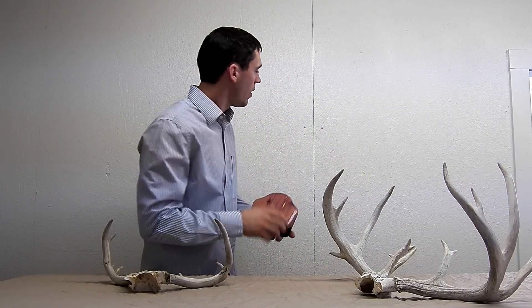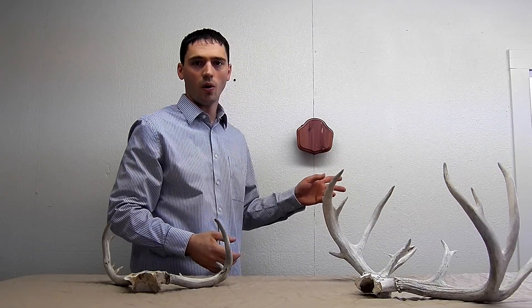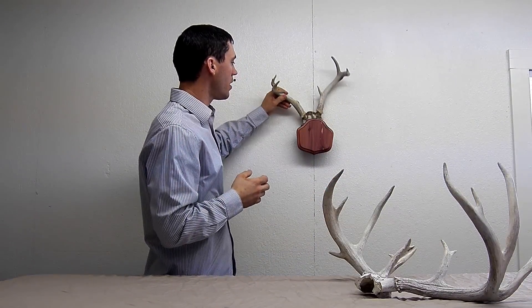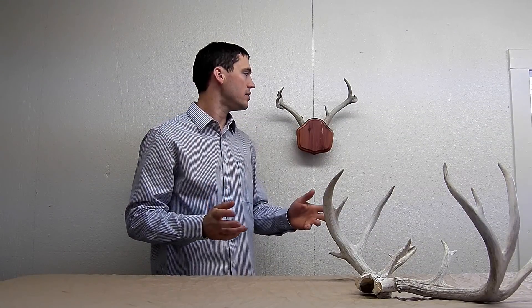The next step will be to hang the kit on the wall. Once you have done that, just simply set the antlers in place. It couldn't be any easier than that.